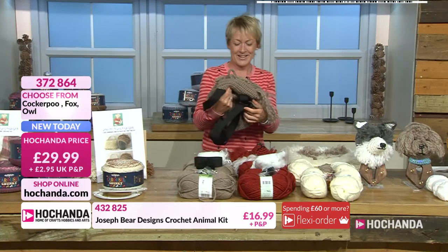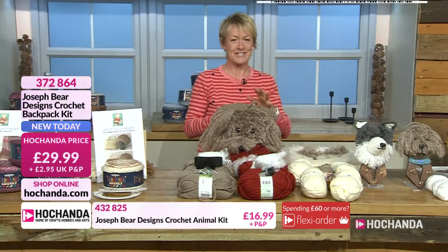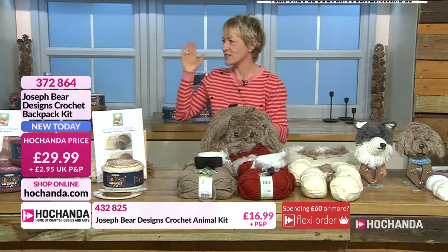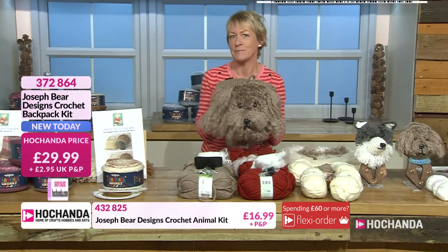So that's your cockapoo. Meg is producing today, Andy is directing, lovely Matt is on floor, Taz in tech, and Dougie on reception.